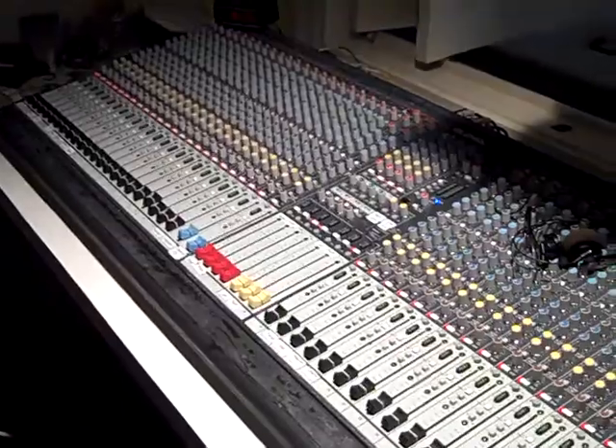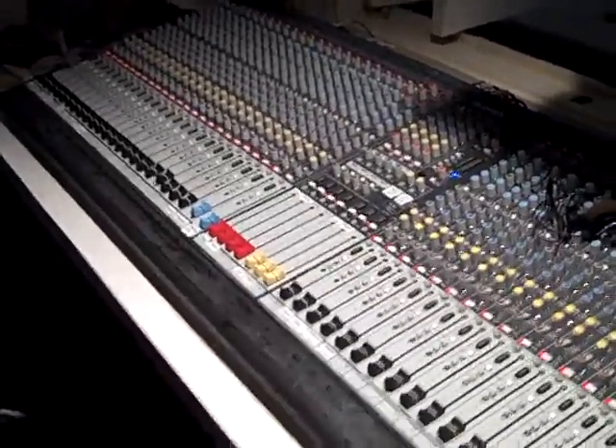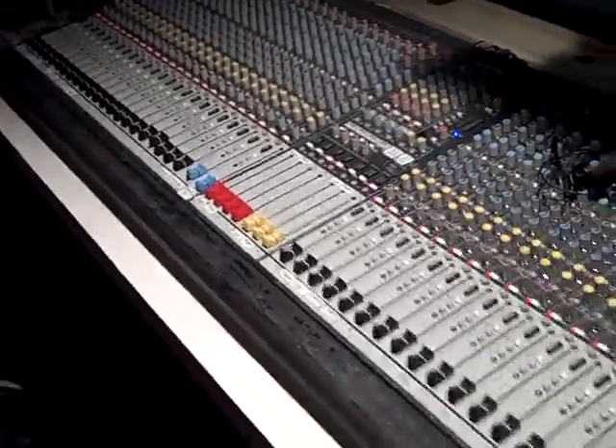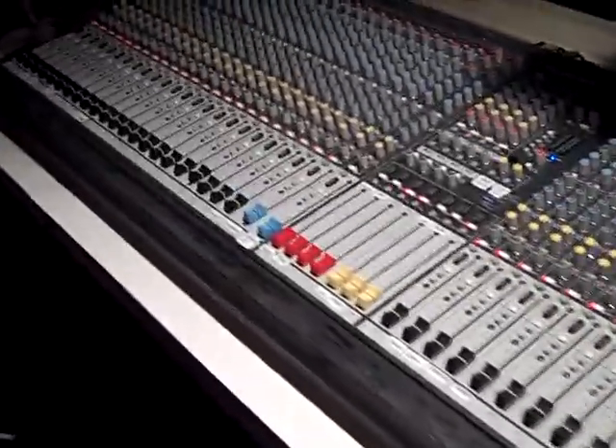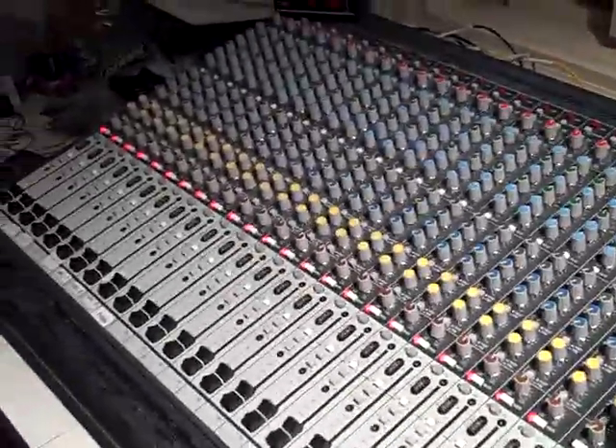It's actually what we used to have next door before we went digital. It is extremely powerful and totally overkill for what we're doing here, but we had it on hand and it is a fantastic sounding mixer. This is a very traditional big analog mixer.